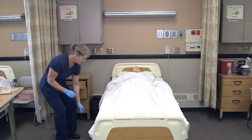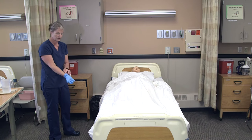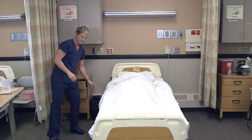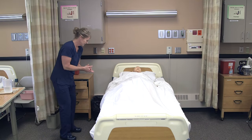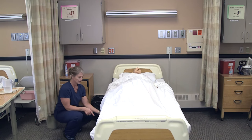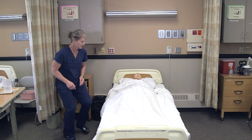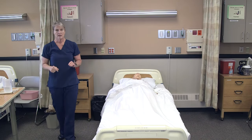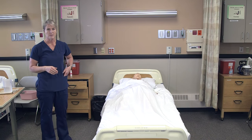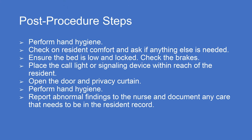My hands are dirty, so I can take the barrier up from the floor. Then I would remove my gloves and wash my hands. Are you comfortable, Lee? I'm going to bring your bed back down, making sure the catheter doesn't touch the floor. Check that the bed is locked — I see you have your call light there. I'm going to open up the curtain, and now that my gloves are off and my hands are clean, I can get my pen out and document the urine, then report anything to the nurse as necessary.